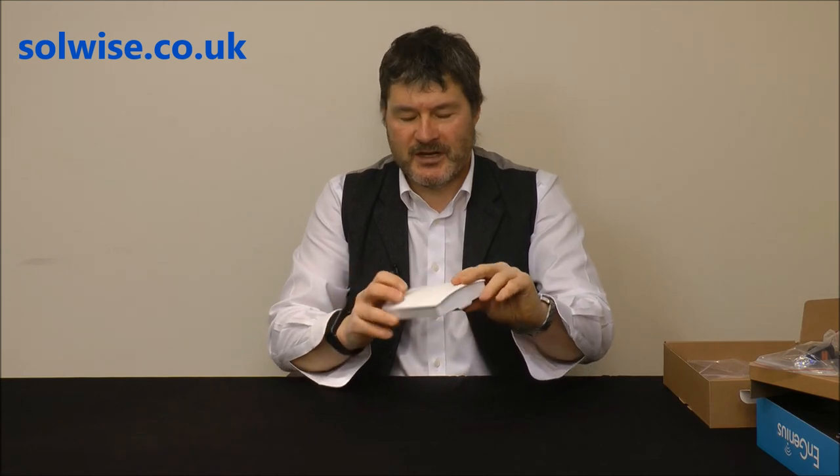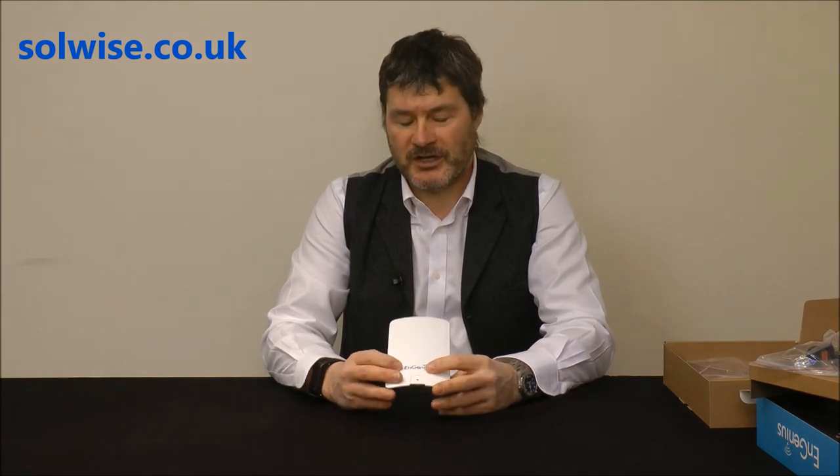So that's the ENS500. To recap: it's an outdoor 11N 300Meg 5GHz unit, weatherproof, designed primarily for bridging operation — most commonly as a point-to-multipoint or point-to-point bridging unit, but it can also be used as an access point. Thank you very much.